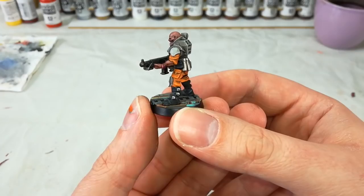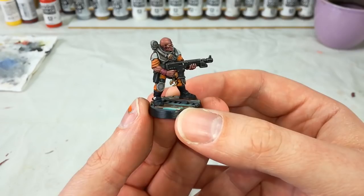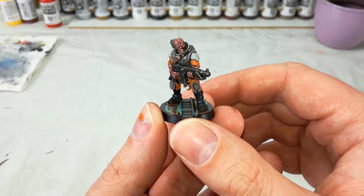Whether you've got the Overkill box set, a Genestealer Cult army of your own for 40k, or perhaps the March 2018 copy of White Dwarf and you want to do a Genestealer Cult gang for Necromunda — this is a pretty cool way of getting an incredibly distinctive look with that nice bright orange on the table, having your guys look the business no matter where they are or who they're fighting.